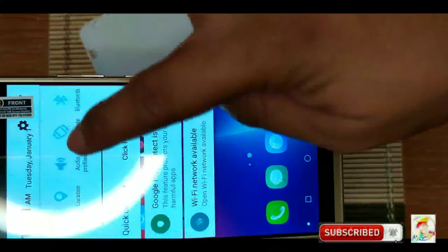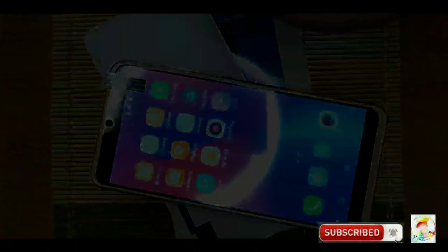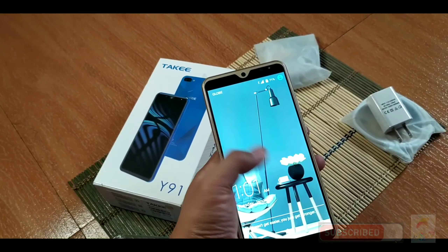We have our Bluetooth, Wi-Fi, and auto-rotate. And this is how it goes. Nakita niyo naman kung gaano kaganda yung mobile phone na ito with its price of 1,600. Hindi mo malalotes na it actually prices for just 1,600 pesos. It is perfect for kids, just as a backup phone. Because with its specification — 6-inch full-touch screen, 2,500 mAh battery, 5-megapixel rear camera, 2-megapixel front-facing camera — with all the specs we've already discussed, I guess that answers our query: is it worth to buy? I can say, for its price of 1,600, it is really worth buying.